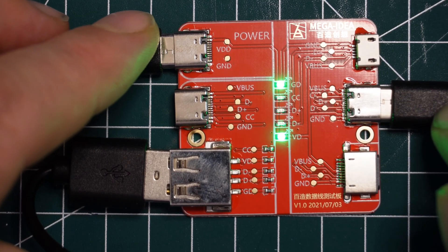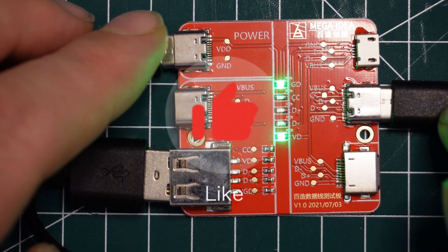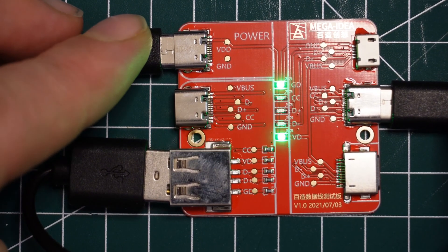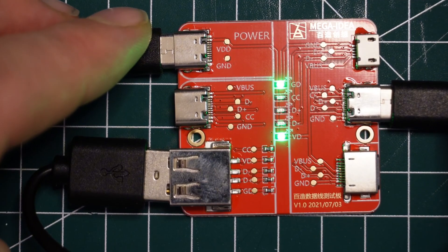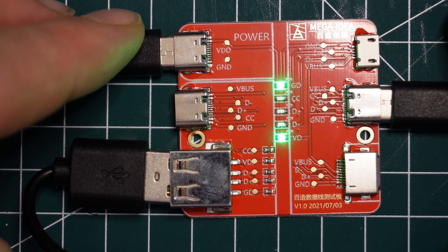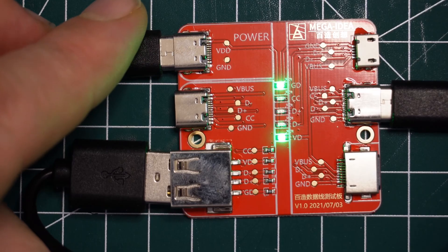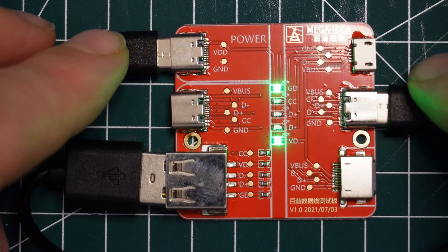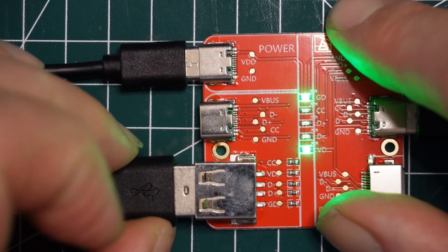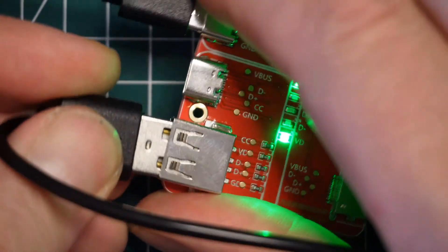So if my power bank is dead and my phone is dead, I know that if I plug this into a public outlet, my phone cannot get hacked because the cable cannot exchange data. You can also buy what they call 'secure charge cables' from Amazon for about $20 — but you might already have one mixed in with your other cables for free. At home I can use the other cables safely, but in public I always want this charging-only cable.